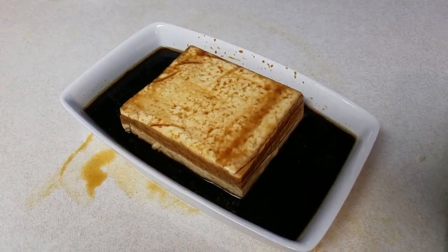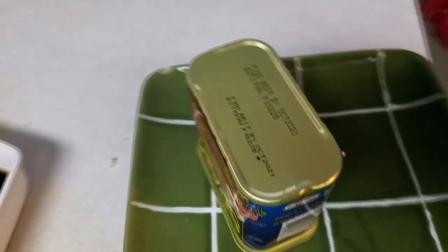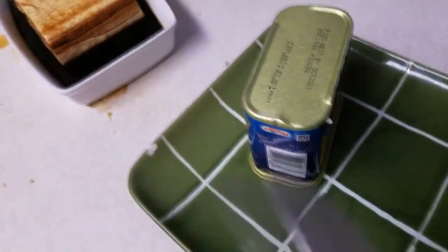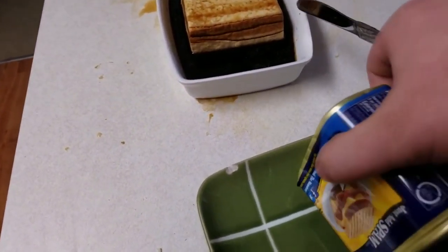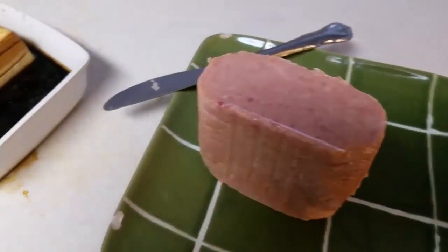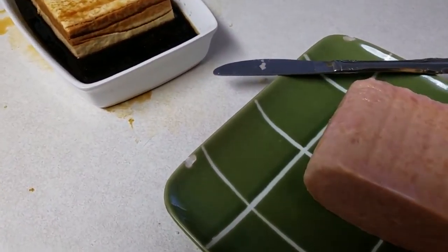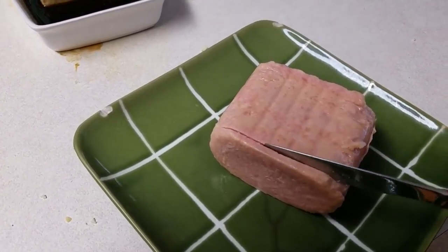You gotta soak the tofu to make it taste anything like spam for the musubi. Getting the spam out of the can is nearly impossible to do one-handed — need a fork or knife or something. Okay, I actually got it out of the can. Let's get a slice — this stuff slices pretty easily.